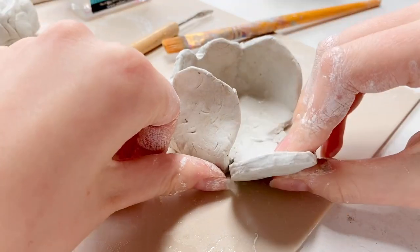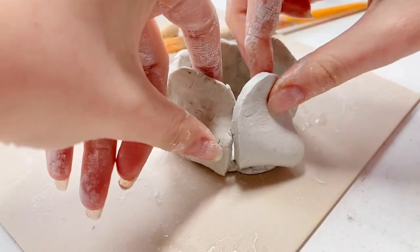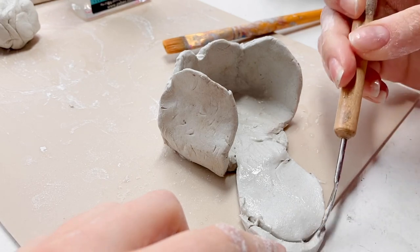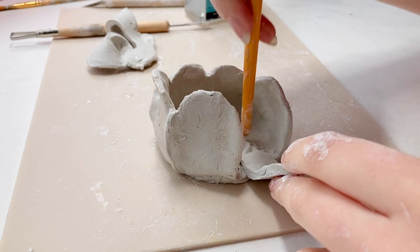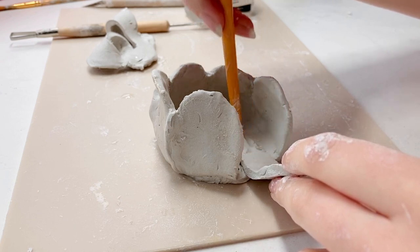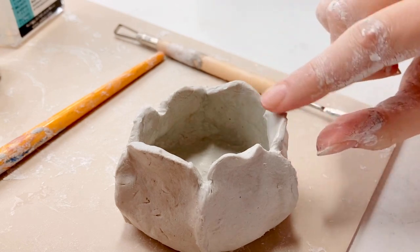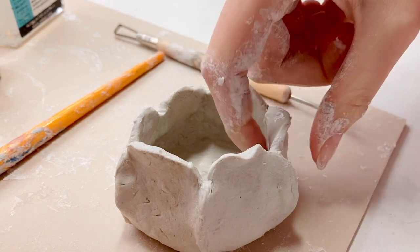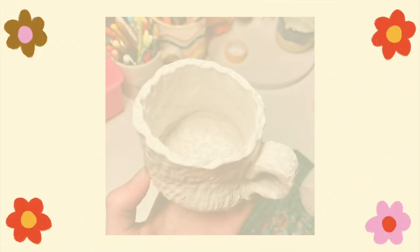I forgot to film the finished things and I don't have them with me at the moment because I'm at home, so I'll just pop in a finished picture — I'll do a little slideshow of all the pictures. I think they turned out really cute and I'm excited to paint them. I don't know if I'll film it, but I'll definitely show you the finished results no matter what, and they'll be on my Instagram.